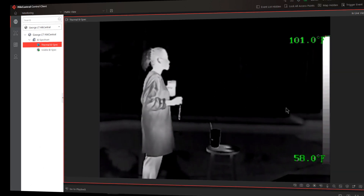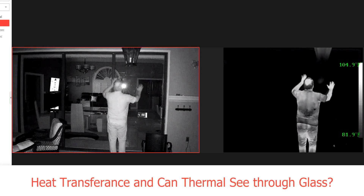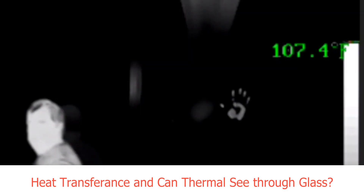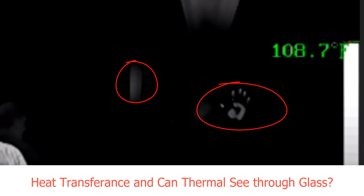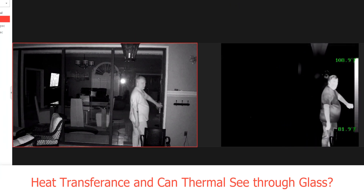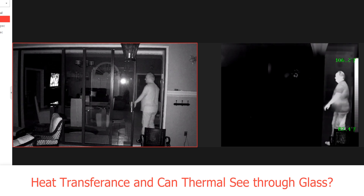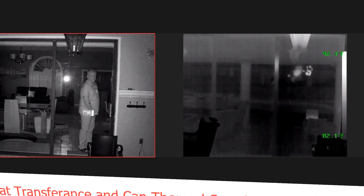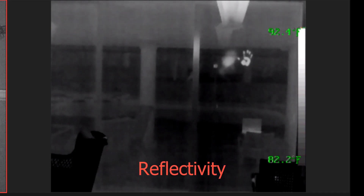The last thing we're going to do is talk about heat transference and whether thermal can see through glass. On the left hand side you see the visible camera looking in through my patio doors, and on the right side the thermal just looks like a big black mark. I put my hands on the glass and on the metal frame, and as I zoom in you can see that the heat was transferred from my hands onto the metal pane and onto the glass as well. As I zoom back out I'm going to open the door, walk inside, close the door, and I'm going to disappear on the thermal camera side. You might say, hey wait a minute, I'm seeing something in thermal — but that's actually the reflection from my computer which is on the outside of the doors. And we just learned something: reflections can sometimes be seen in glass.